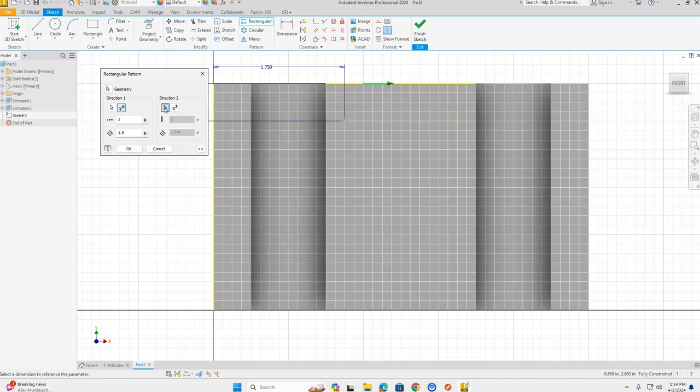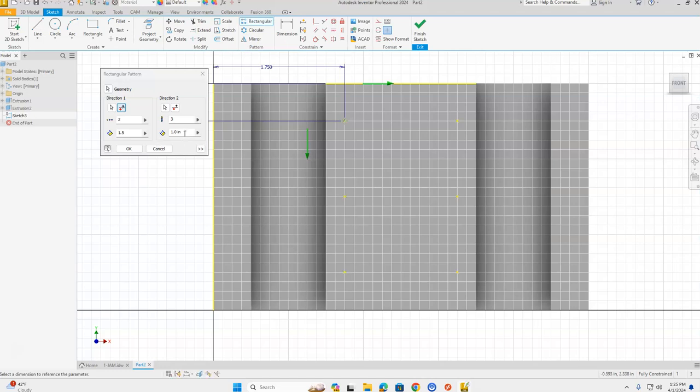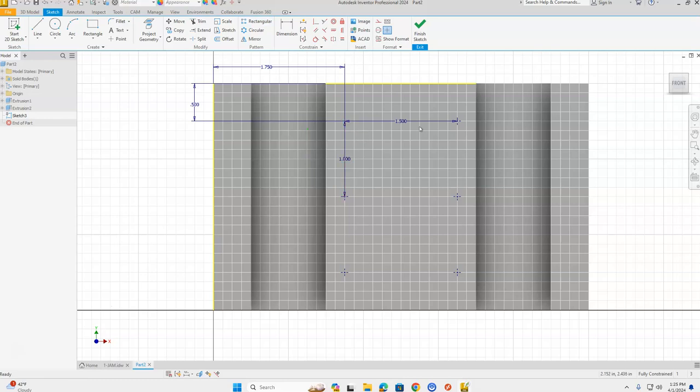Now select Direction 2: click on the left-hand side of the part to select it. The arrow is pointing down — that's correct. Change the count to three. The distance between holes going vertically is one inch, so change this dimension to one and click OK. That places all six points: one, two, three, four, five, six.